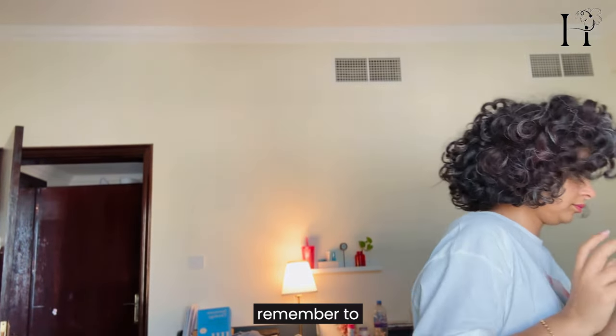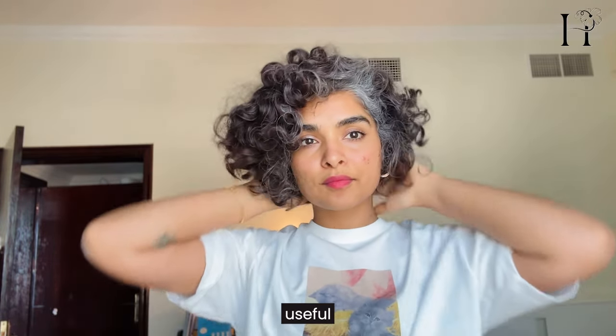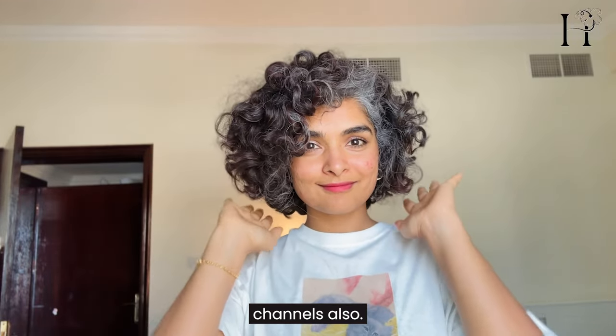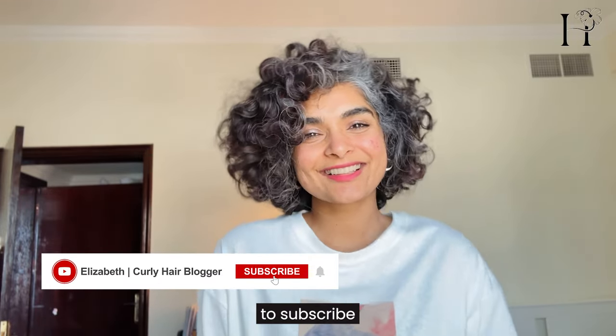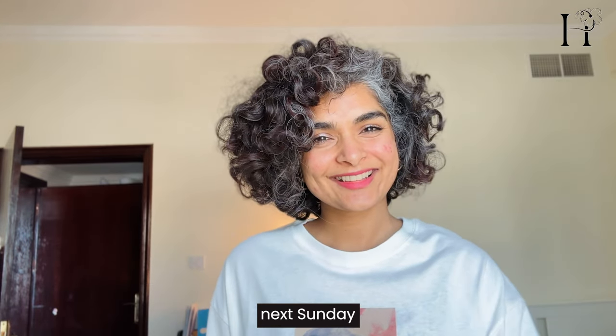If you found this video helpful, remember to give it a thumbs up so that YouTube can show you more curly hair tutorials from other useful channels. Also remember to subscribe for more helpful tips and tutorials for curly hair from me. I'll see you next Sunday!